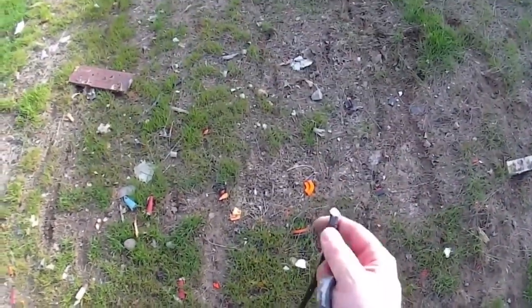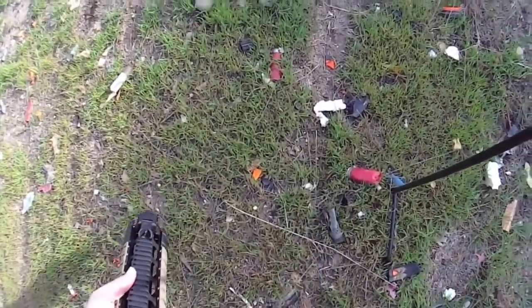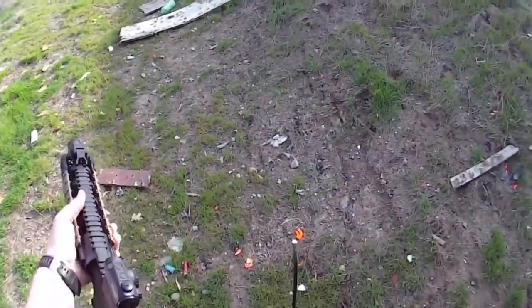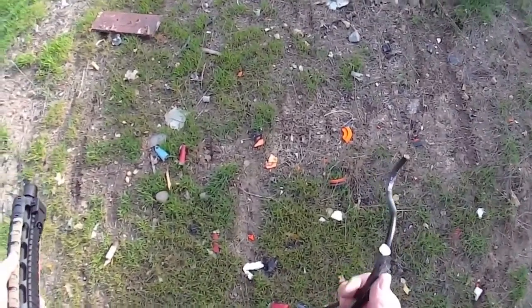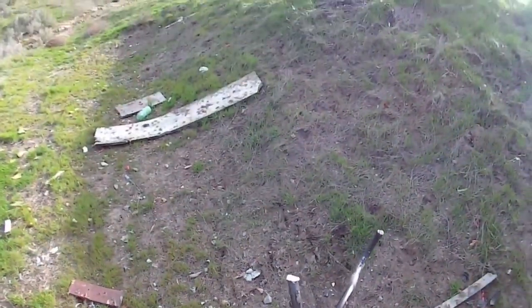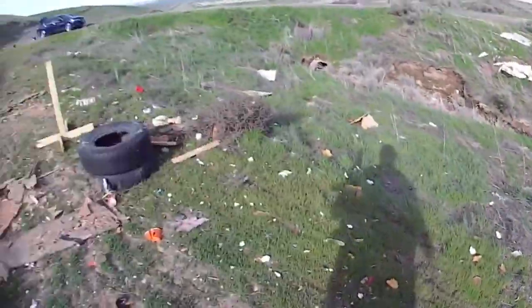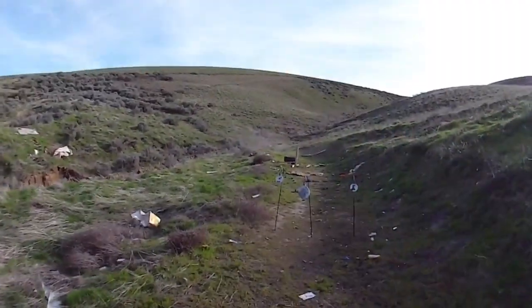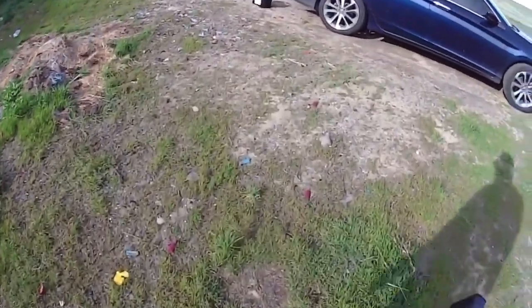This is an indication that a shepherd's hook cannot withstand a .223 round out of a 10.5 inch barrel at about 40 to 50 yards. I think I'm going to have a little bit more fun with the 9mm, and then we'll call it good.